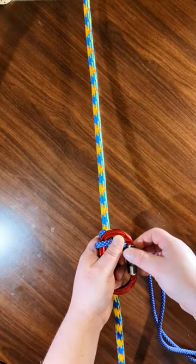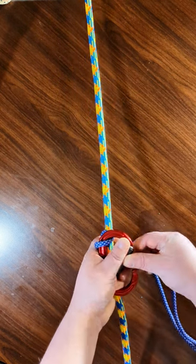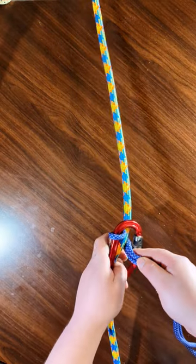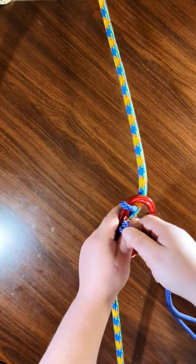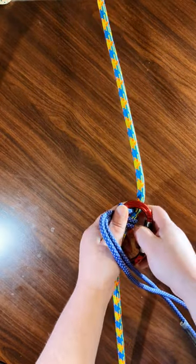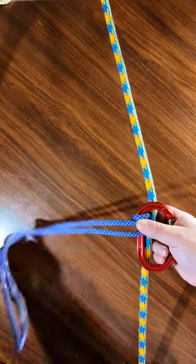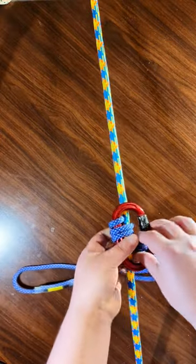I have a triple-action gate here so it's kind of a pain to keep opening to let this in, but that is a way you can do it if you have a regular gate that's not a puzzle to open every time. For me, I find it just easier to string it through.